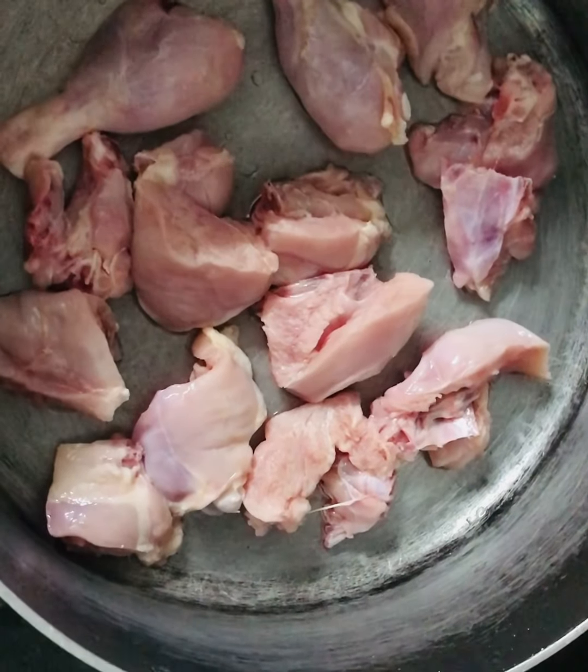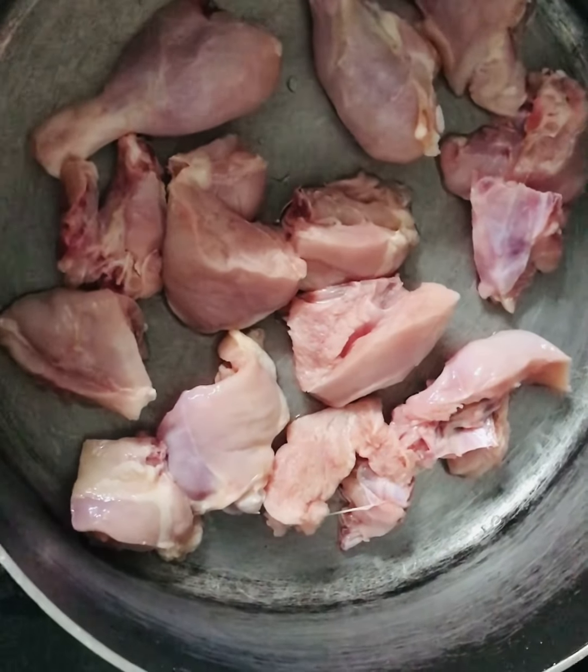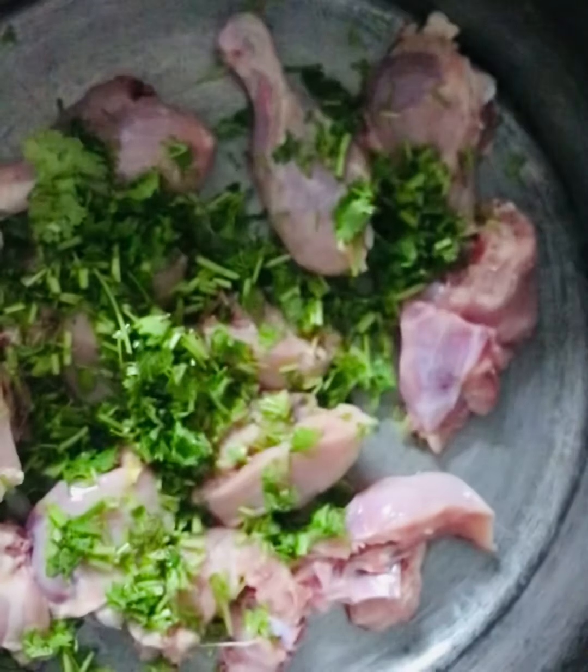So friends, we are going to clean our chicken. Now we are going to cook our chicken. I have a first time to eat Korean leaves.